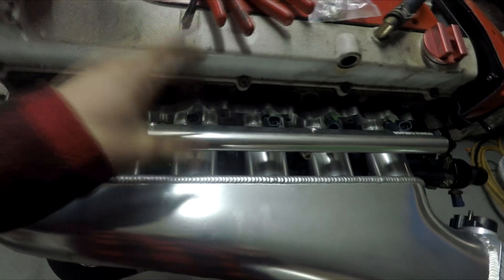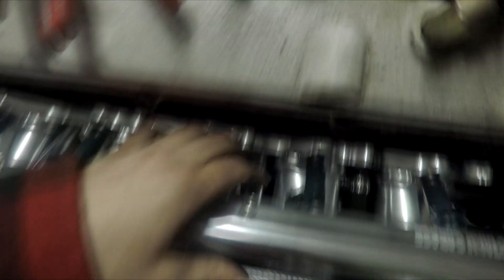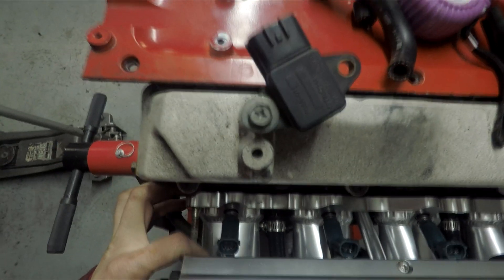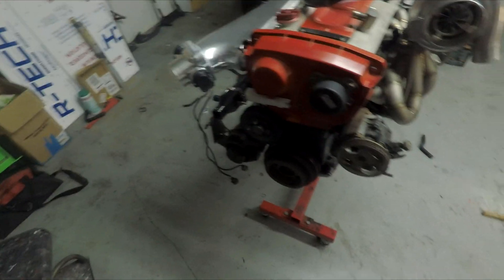I got three-quarter length injectors instead of full length injectors, so I need to cut this line down, which is just all aluminum. I just need to shorten it by however many millimeters this needs to go in, and then that will be done. It's really just knocking dumb stuff off the list that needs to be knocked off.